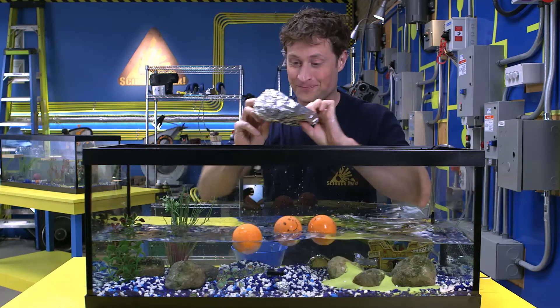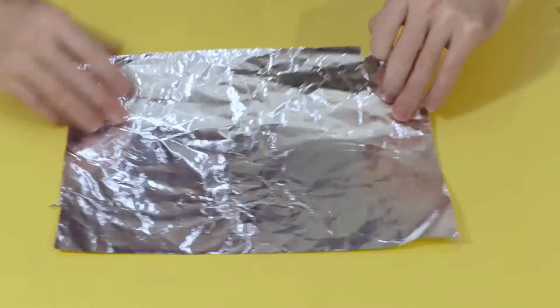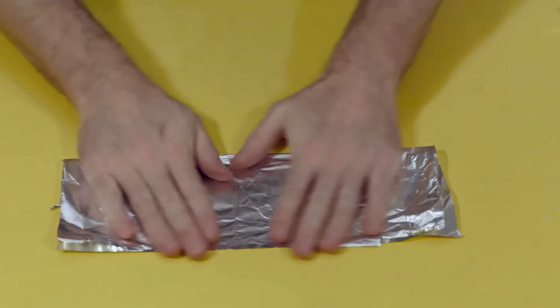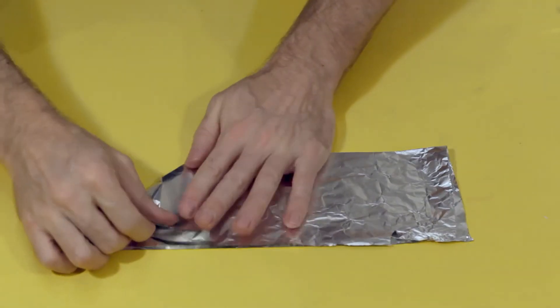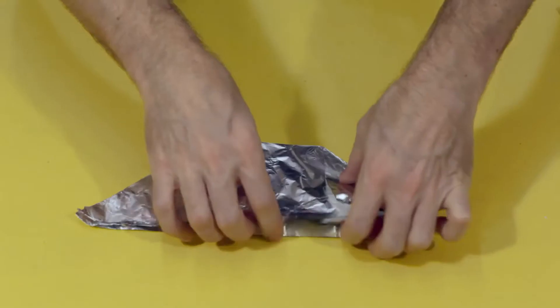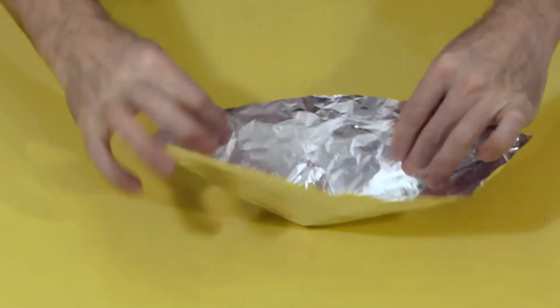And now it's time to max it out. But before we do, here's how you can fold your own tinfoil boat in less than 15 seconds. First, take a square piece of tinfoil, then fold it in half. Fold one corner down and the other corner down, then open it up — and ta-da, you're done!